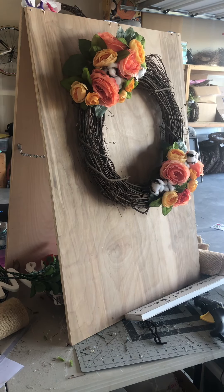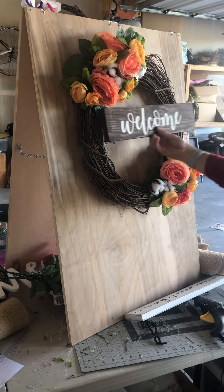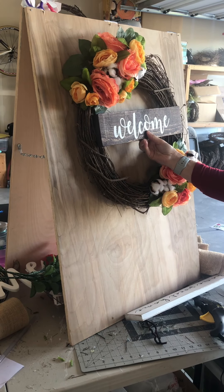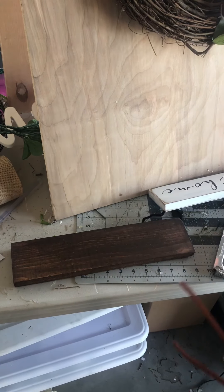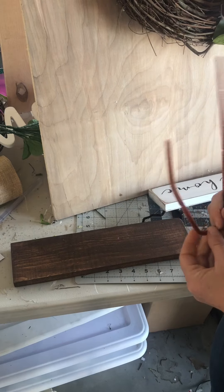You can also add different signs that I have available, such as a welcome sign. I'm going to show you right now how I do that.